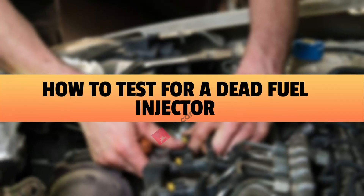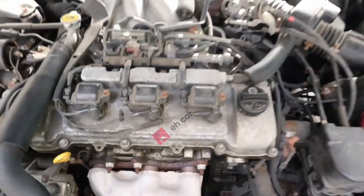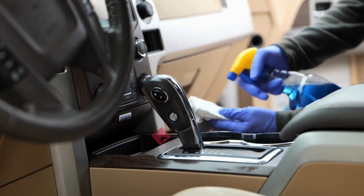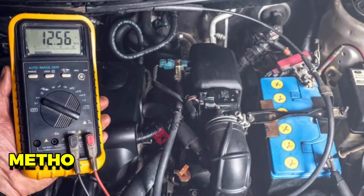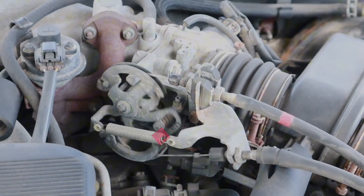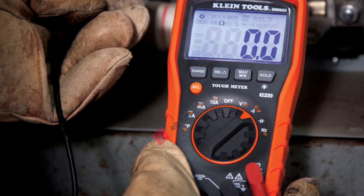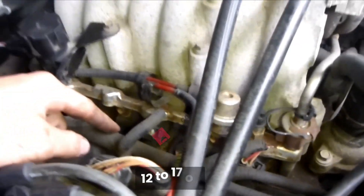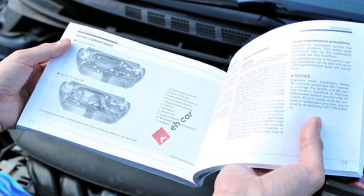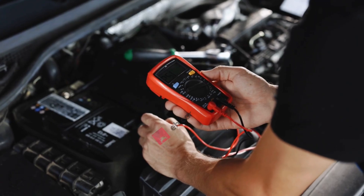How to test for a dead fuel injector. First, let's find out if the injector is completely dead, because if it is, cleaning won't do a thing. Method 1: resistance test with a multimeter. Unplug the injector, set your meter to ohms, and check the resistance. Most injectors land between 12 to 17 ohms, but check your car's manual or service info. If it's way out of range or shows infinite resistance, it's dead.